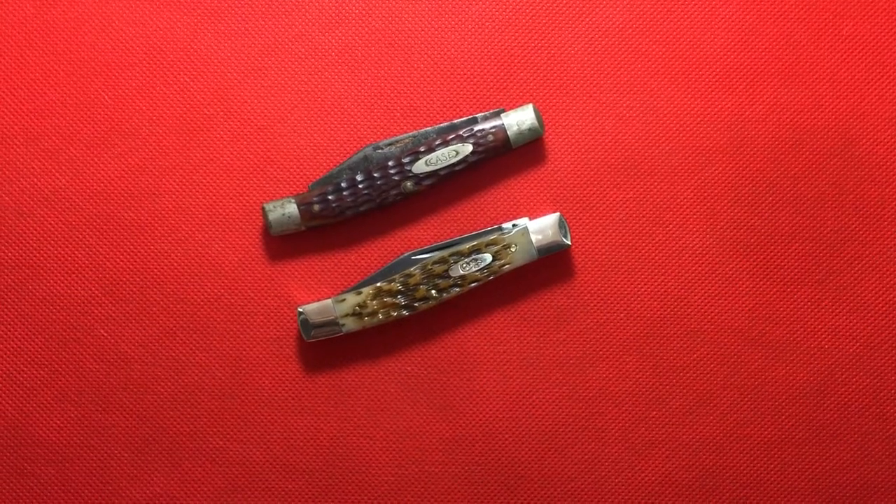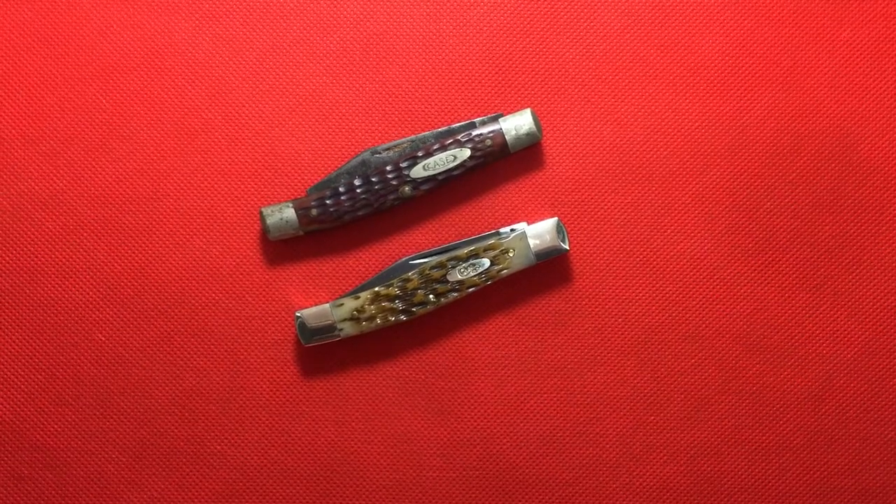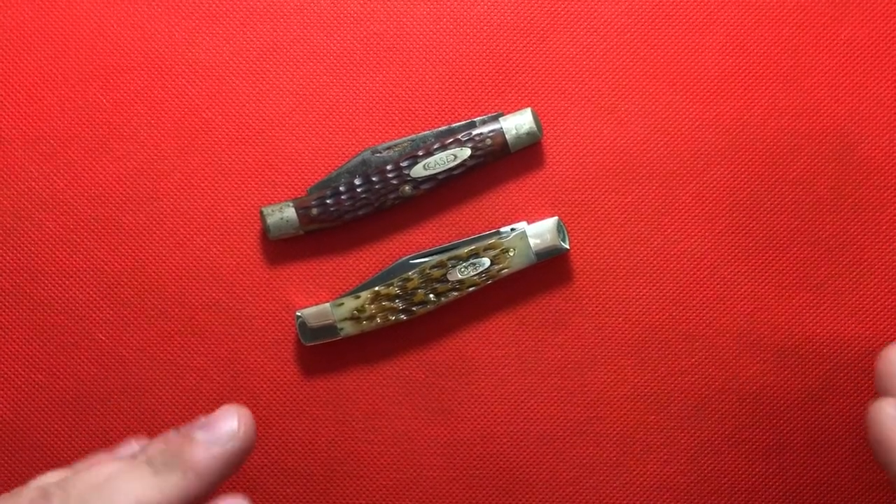Hey YouTube, Mark Kaufman here and today I wanted to talk about my Case Knives Texas Jack Knife.